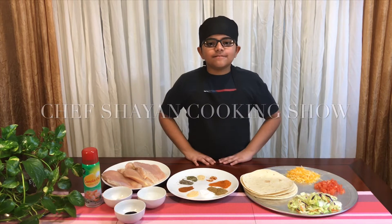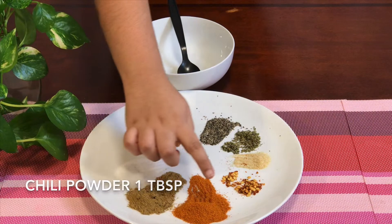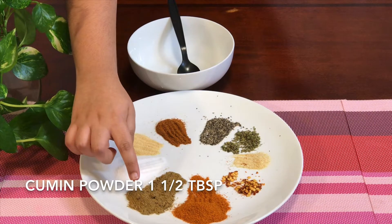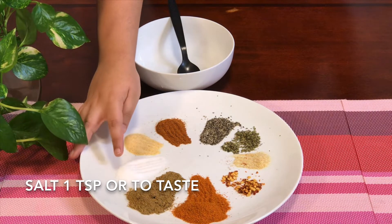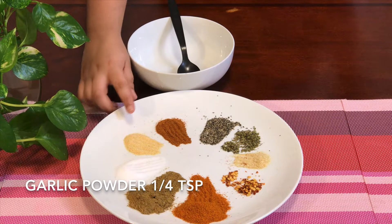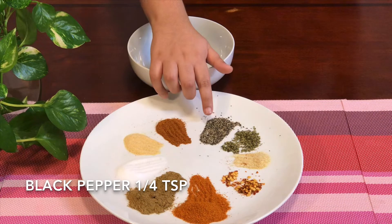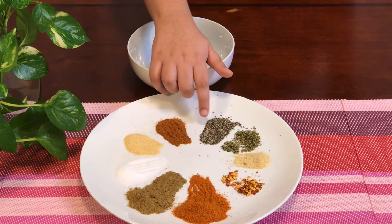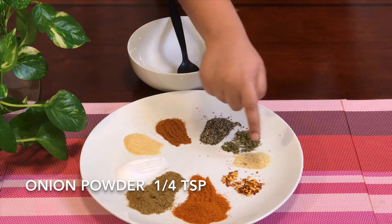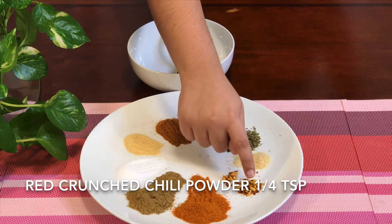Let's get on with the video. The ingredients for the taco seasoning are: 1 tablespoon of chili powder, 1 and a half tablespoons of cumin powder, 1 teaspoon or to taste of salt, 1 fourth teaspoon of garlic powder, 1 half teaspoon of smoked paprika, 1 fourth teaspoon of black pepper, 1 fourth teaspoon of coriander, 1 fourth teaspoon of onion powder, and 1 fourth teaspoon of red crushed chili powder.